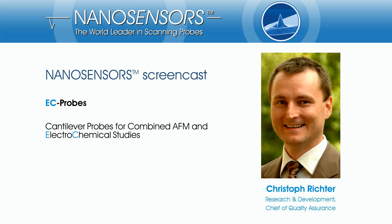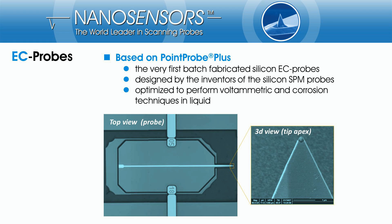Hello and welcome to the nanosensor screencast. My name is Christoph Richter and I am developing SPM probes at nanosensors. Today I want to give you a short introduction to our new cantilever probes for combined atomic force and scanning electrochemical microscopy, called EC probes.